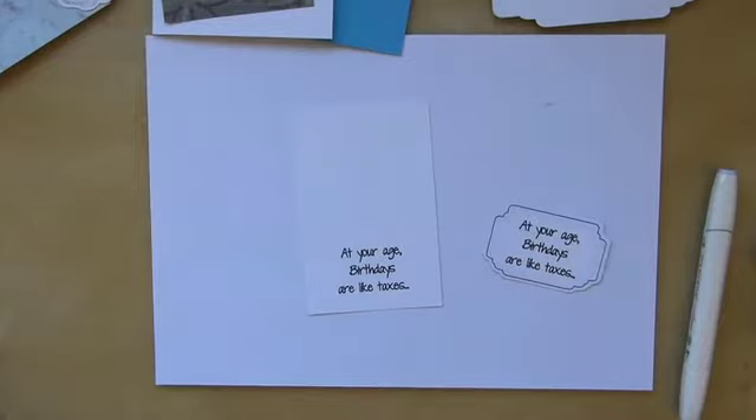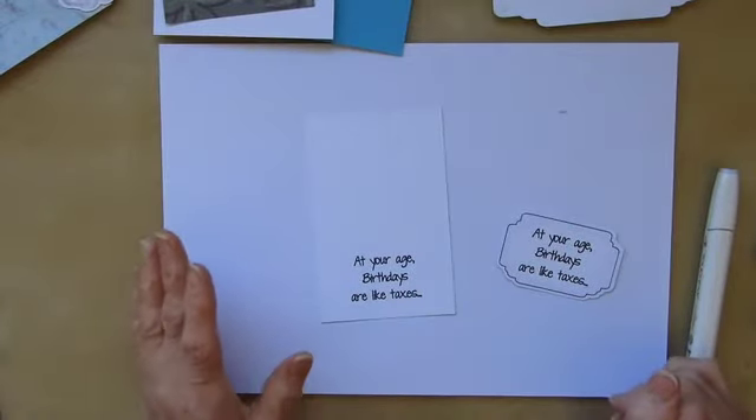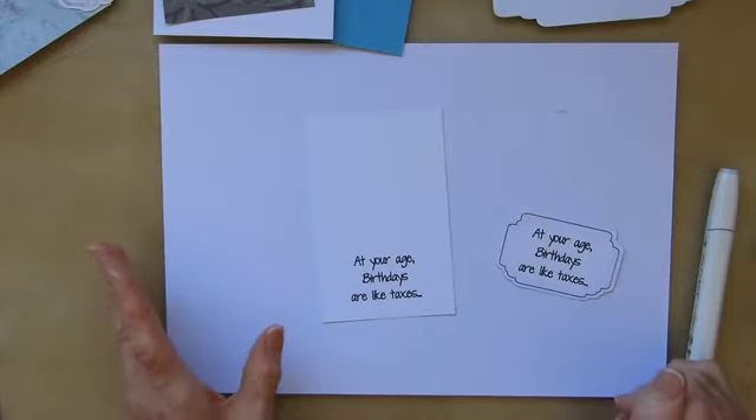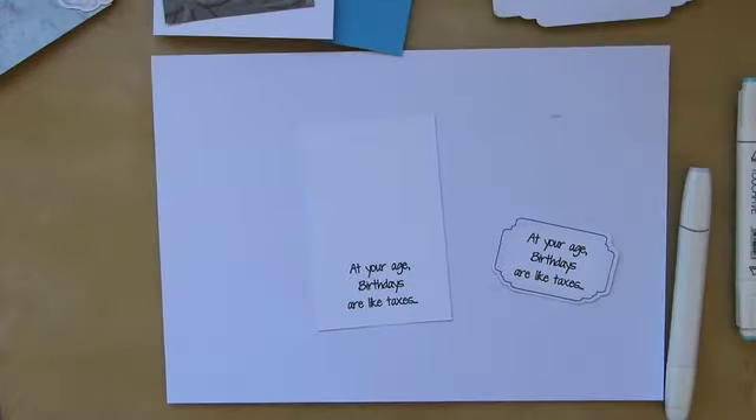Hi, it's Sandra. Thank you for joining me today. Quite often, people who have electronic cutting machines automatically go to a print and cut when you don't necessarily have to. In this particular case, what I wanted to do was to write a humorous sentiment on a card, but I'm doing it with the pen setting. I will link the file below so you can have it to make this type of card if you so wish.